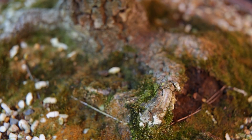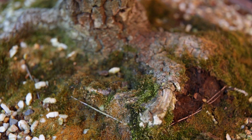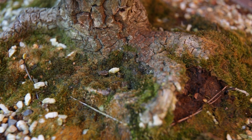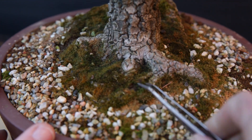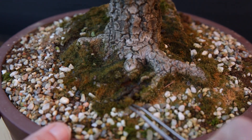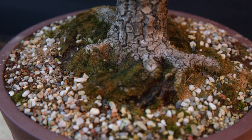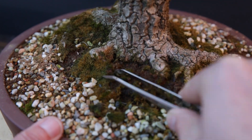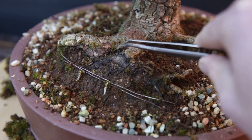The root ball is overgrown with moss. To better see the state of the roots, I'm going to remove all the moss from this root ball. I use a pincet, and as you can tell, the moss comes off quite easily. However, it also shows that the roots below are in a bad state — in some places the bark is coming off.